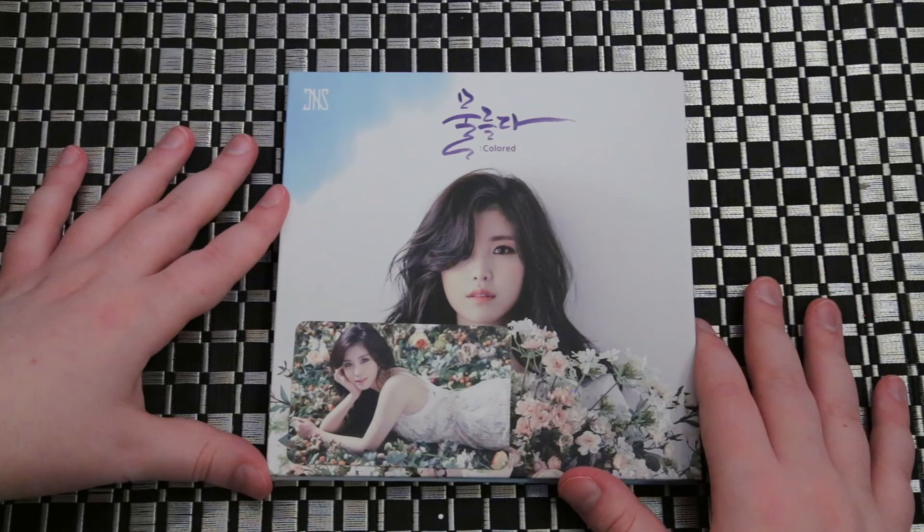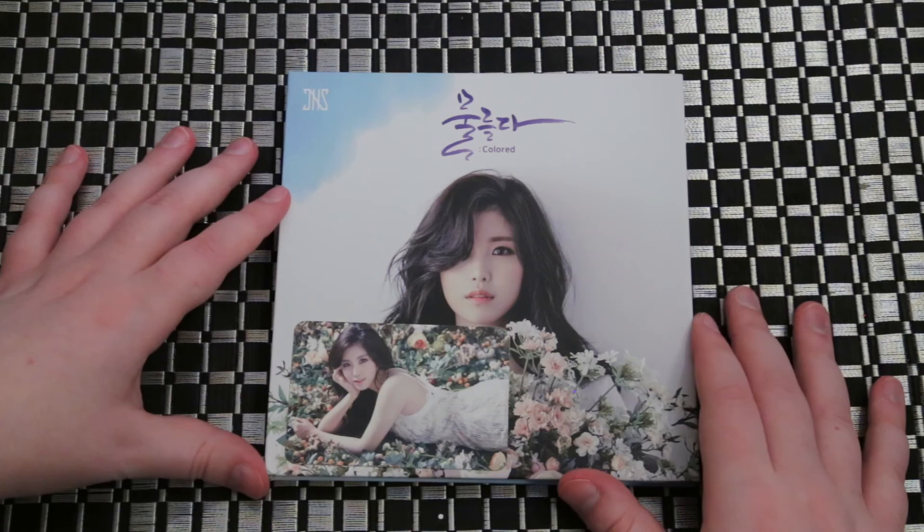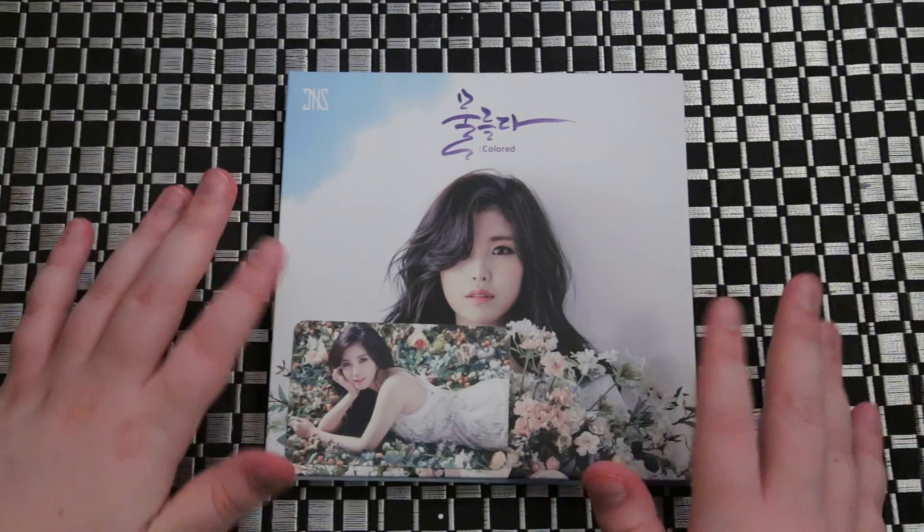So I hope you guys enjoyed this unboxing. Let me know what your favorite song is if you have one for this album. Like and subscribe until the next unboxing. Bye guys!